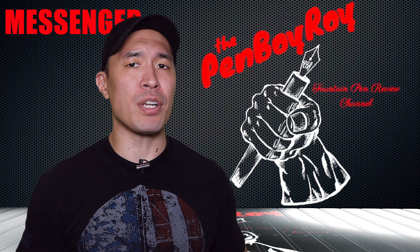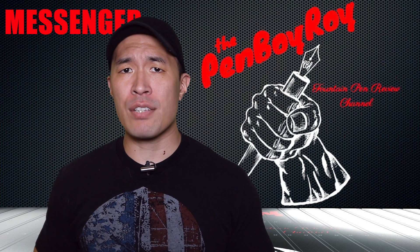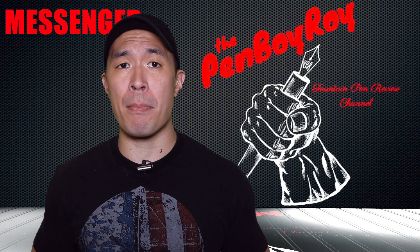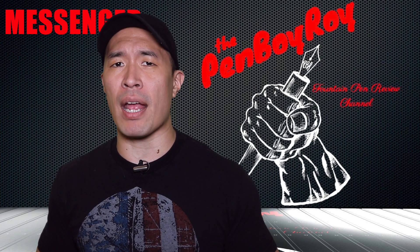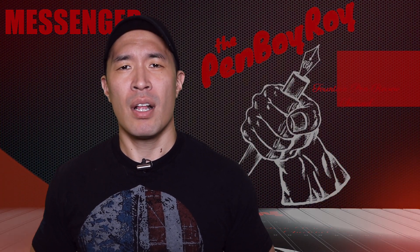Moving on to the bad — let's talk coin. This pen sells for $164 here in the U.S. with online retailers. As far as I'm concerned, that's a fair price for a turned acrylic pen made in Italy and equipped with a Jowo nib. This is a very competitive price and gives other brands a run for their money. Regarding the bad, there isn't much here.